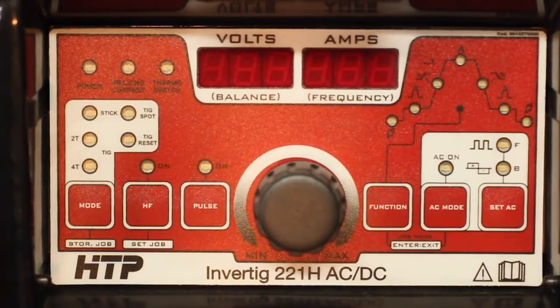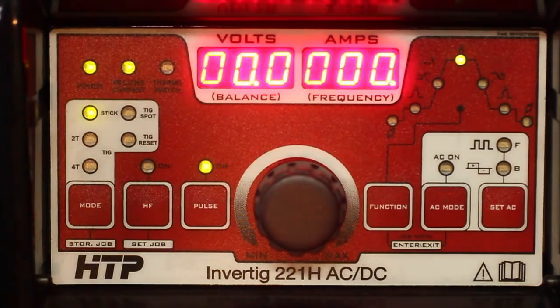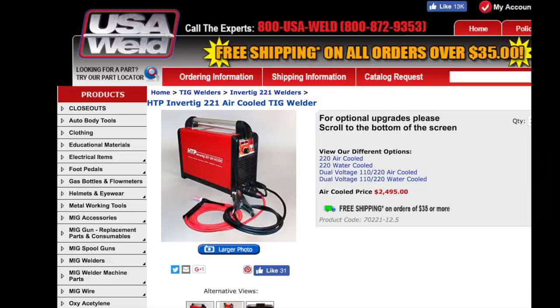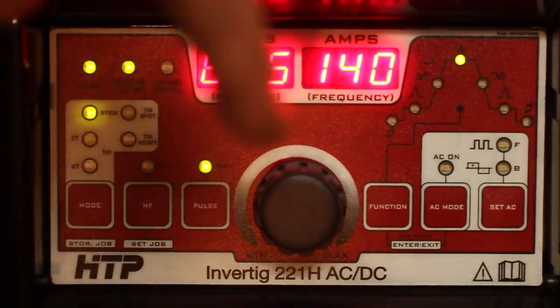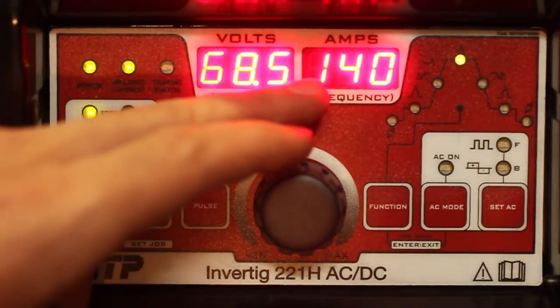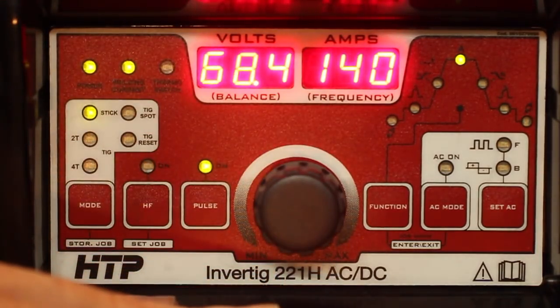I'll fire up this machine — just like that the mighty Invertig roars to life. This is the 221H model, commonly known as a very high-end AC/DC TIG machine. Setup is really easy because the Italian company that pioneered pulse stick welding decided that a 50% pulse time on and a 50% background current are ideal for virtually any pulse stick welding application. Those two settings come preset from the factory. On the dial is the peak current — we're going to set 140 amps peak — and the background current, the low end of the pulse, is half of that, so 70 amps, with a 50% pulse time on.